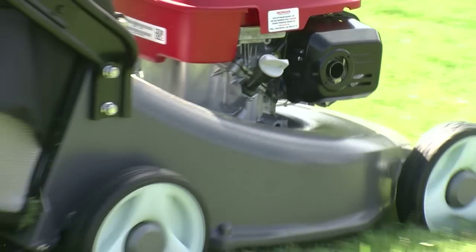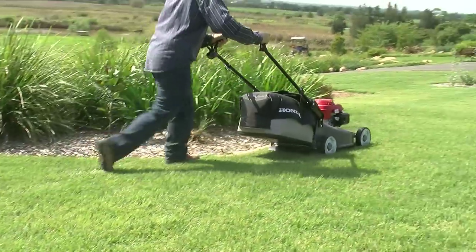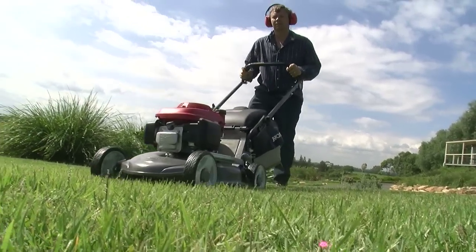The first thing to remember is to mow often enough that you never remove more than one third of the lawn's height. Apart from mowing safely, one of the most important aspects of mowing is to get the height of cut right.